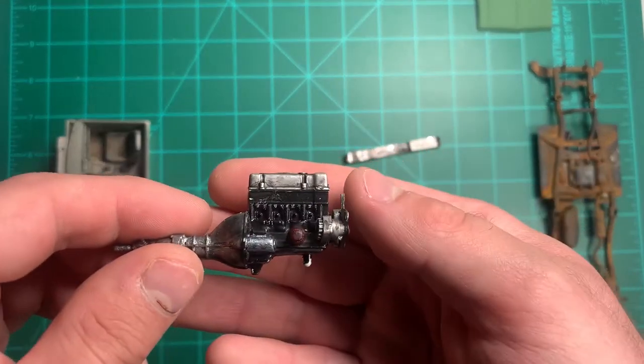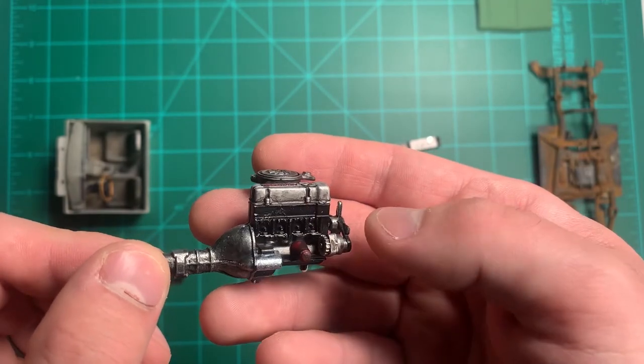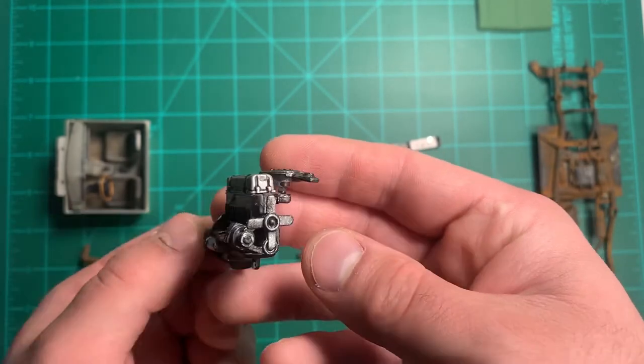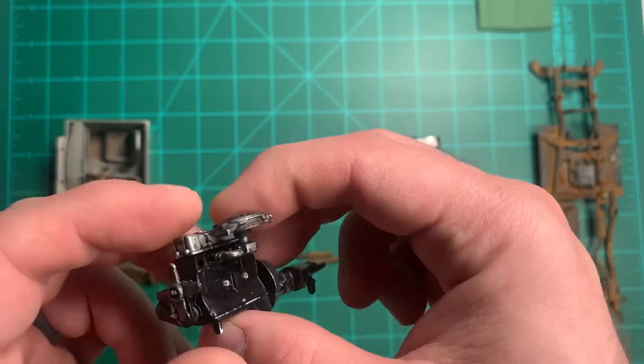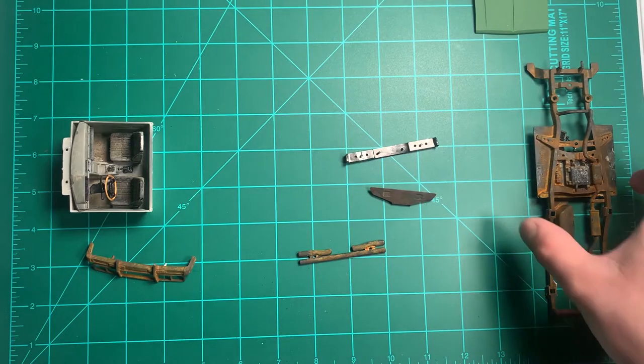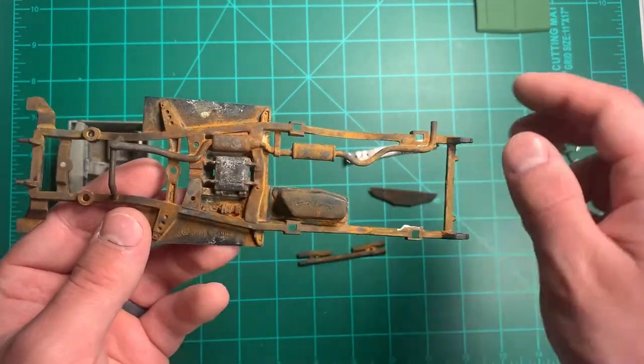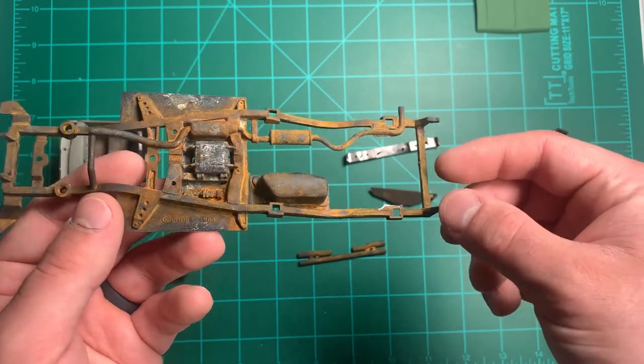I got everything painted on the starter and alternator, then weathered it up. I just took a black wash after I painted everything and just went over it. Here's the frame — I put some metal paint on it and it rusted.